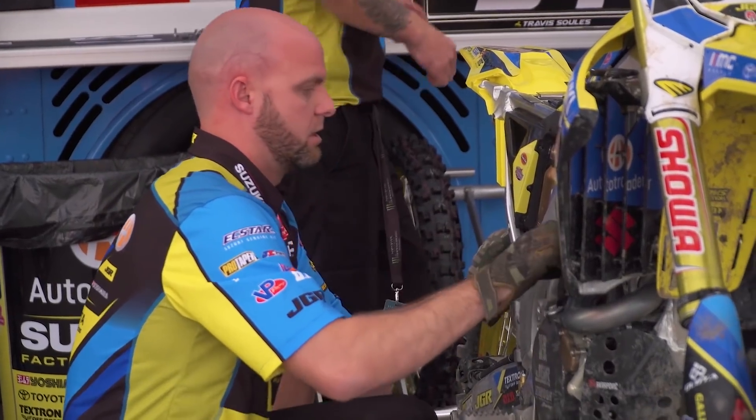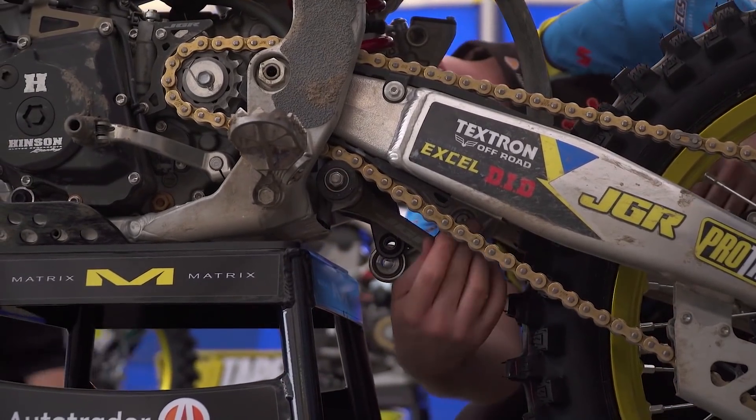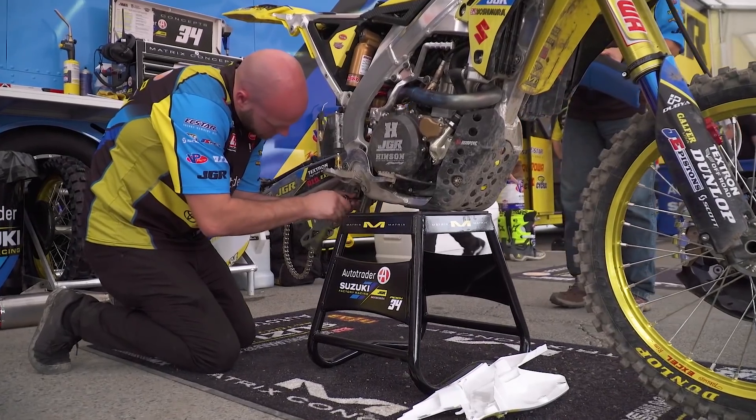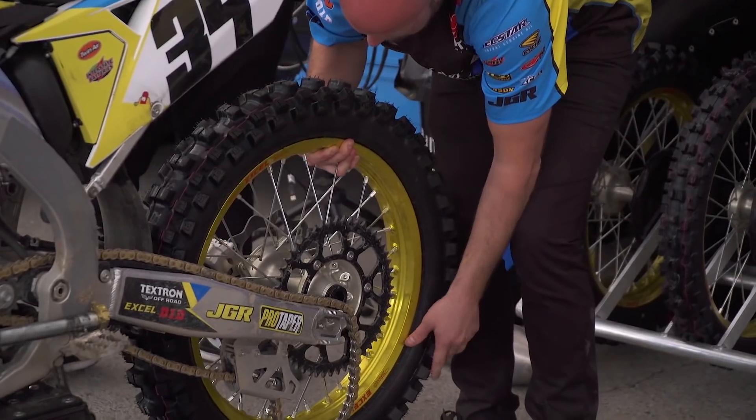To practice at the practice track, we time engine swaps, suspension swaps, wheel changes — all of a sudden somebody will say 'fire drill' and we're changing the tire when it gets off the track while it's hot, to mimic coming off a race. If you get a flat during the race, everything's hot. It's easy to do it when it's cold; when it's hot, it's not easy.